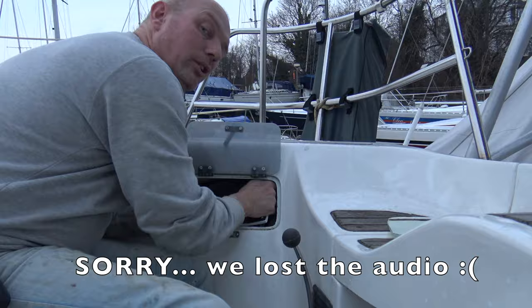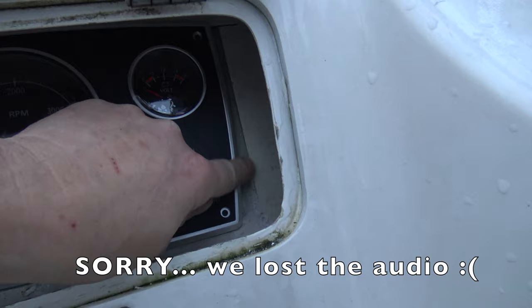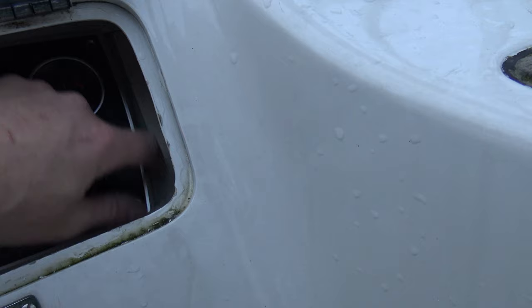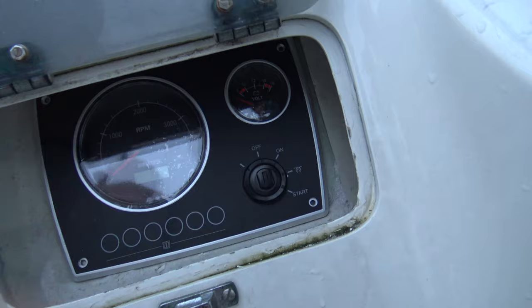The only thing I need is this edge in here. So I will, of course, remove the panel again, and then I will fill up with some fairing — this gap over here — and then paint it all over inside so it looks nice. I will just remove it again. But now I'm ready for filling up and painting, etc.